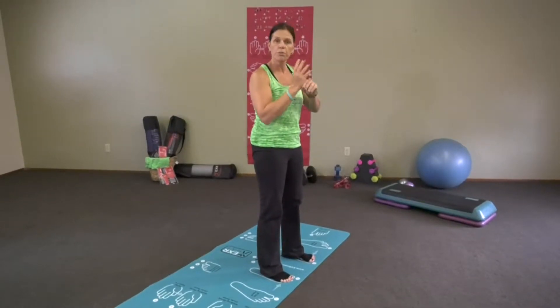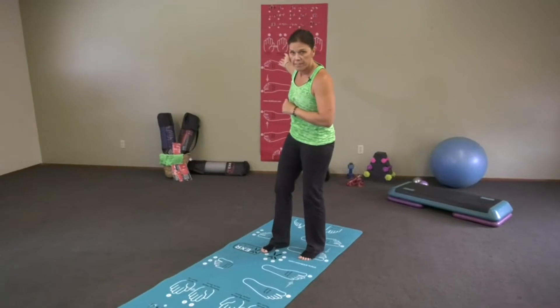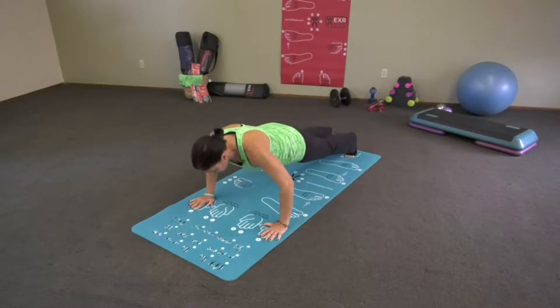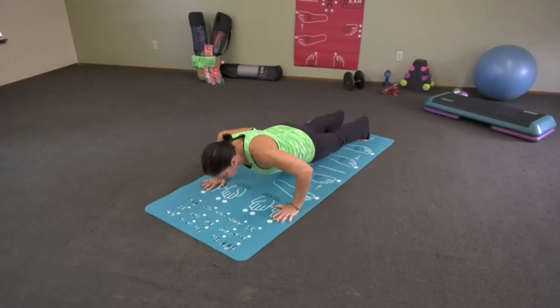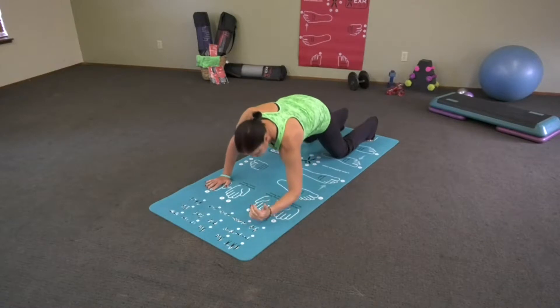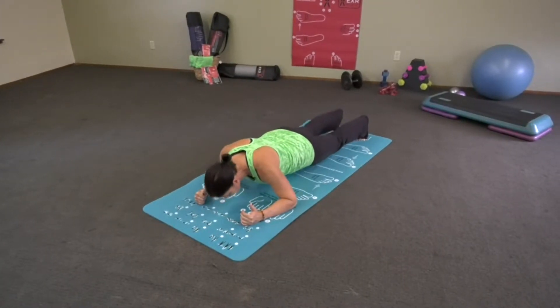We're going to move on to number four, which is a push-up. Number four is right here — put your hands on number four, feet are here. Press yourself down and up. You're going to press up through your hands. Down and up.